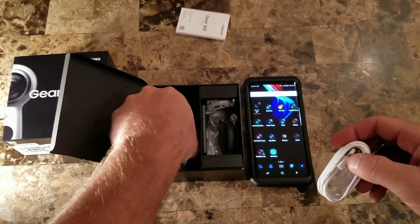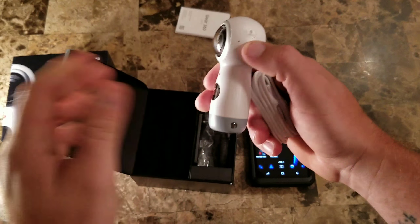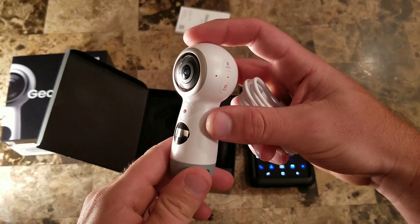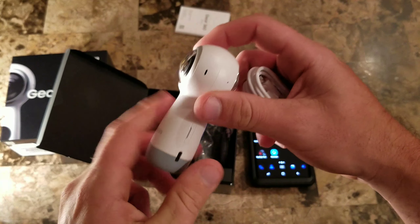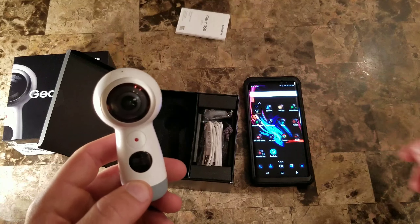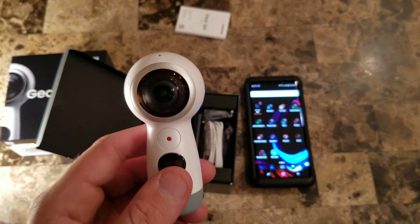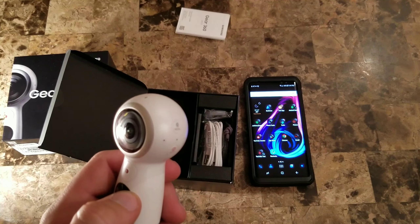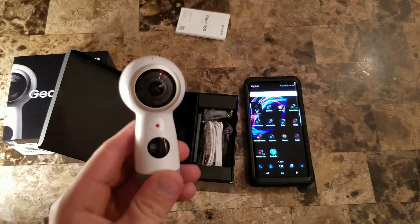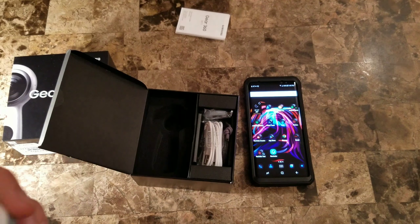First off, a lot of people were getting these and not been able to turn them on — hold the power button, nothing happens; plug it into the charger, nothing happens. It's becoming a common thing. The problem, from what I've found and read — I had the same issue — I used a USB Type-C that came with my Samsung phone, plugged it into my computer, and that was the only way I could get any response. I left it on overnight, charged it up fully, and now I've been able to use any power brick I want with no issue.